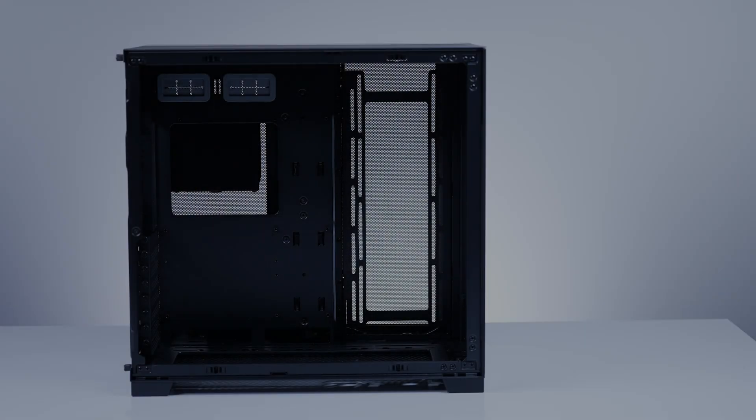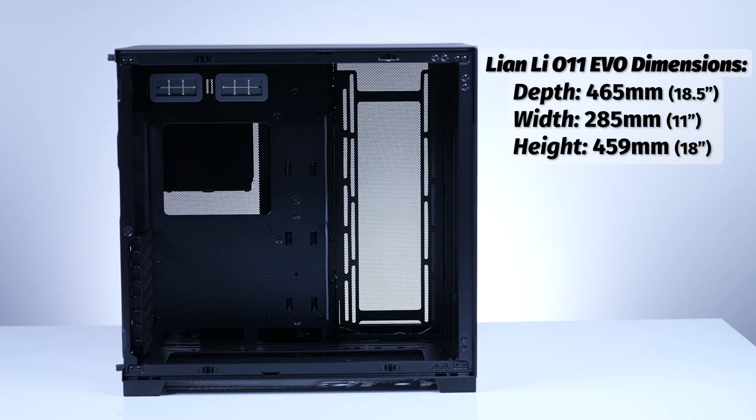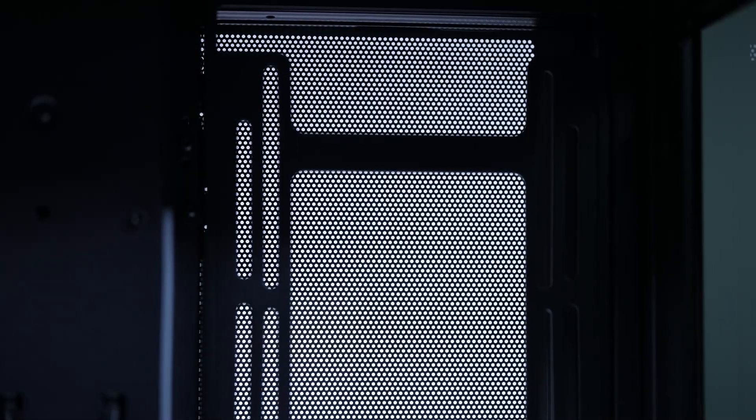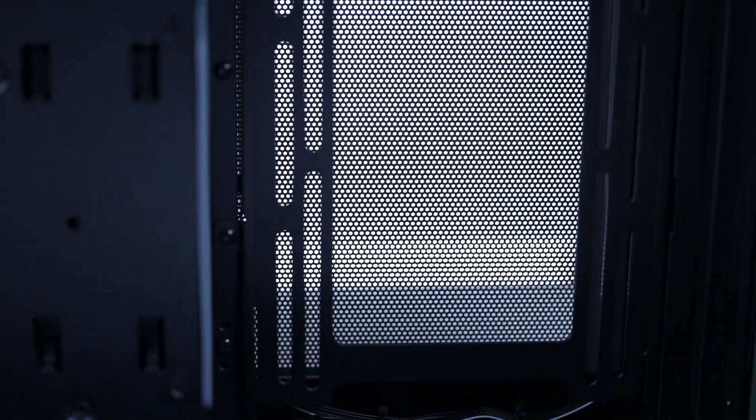While you're down there, if you're liking this video and you want more like this, make sure you hit that like and subscribe button. The 011 Evo comes in at a whopping 465mm by 285mm by 459mm. The Evo provides a top aluminum mesh panel, followed by a back side mesh aluminum panel to provide an optimal ratio of airflow and dust filtering.